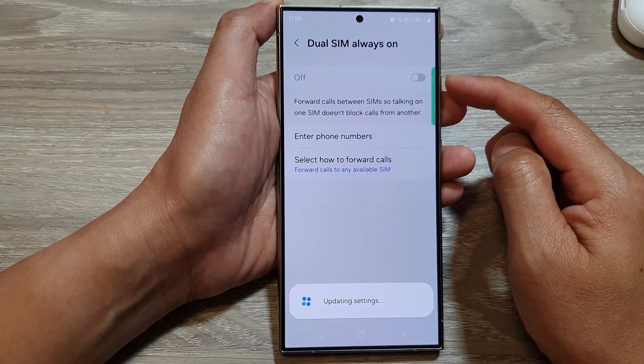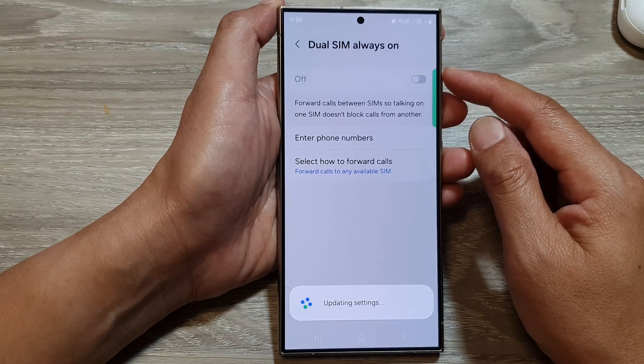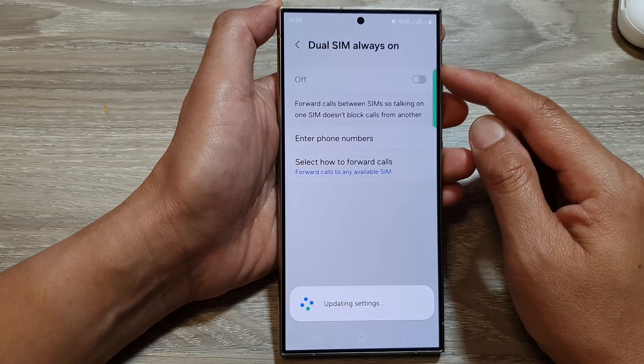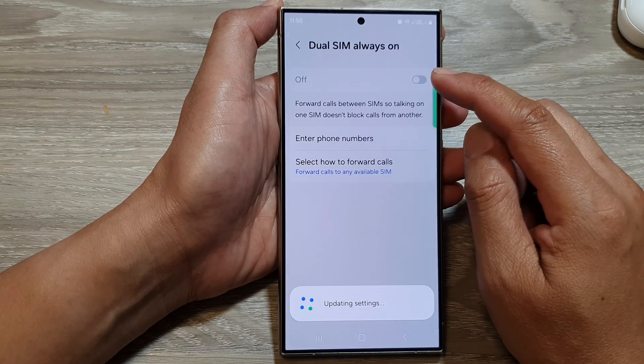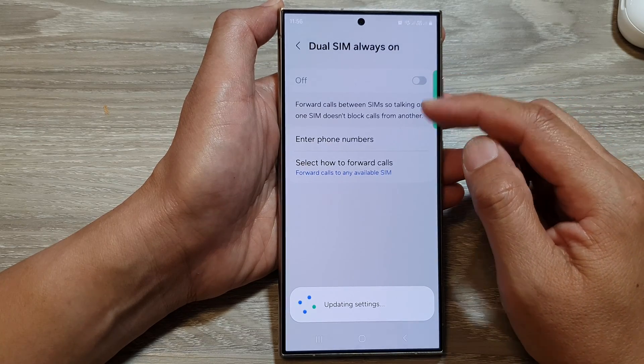Sometimes you may want to switch this off. For example, if you need to turn off one of the SIMs and you only want to receive calls from one SIM only, in that case you can switch off dual SIM and from there you can turn off one of your SIM cards.